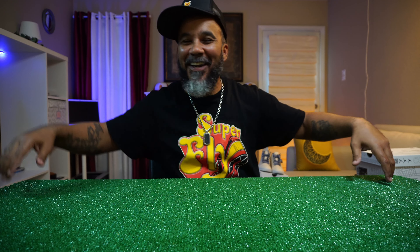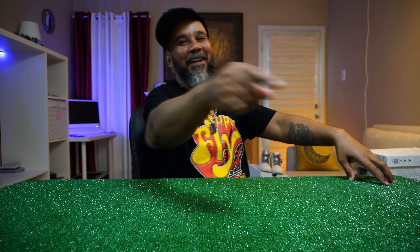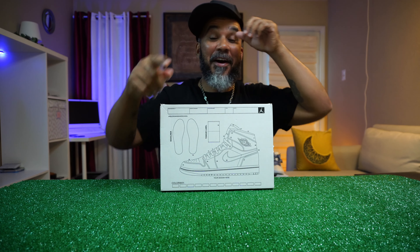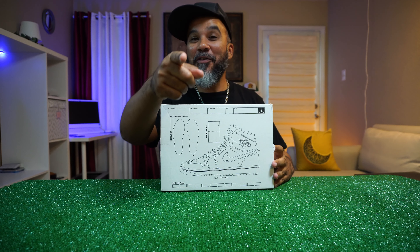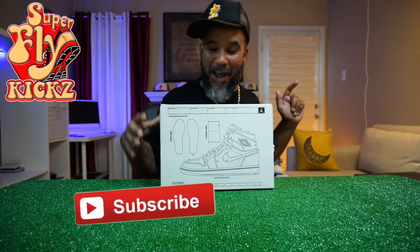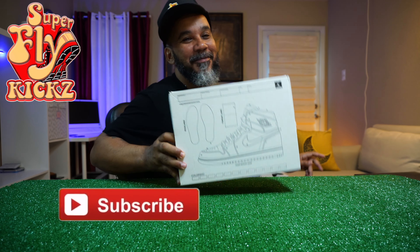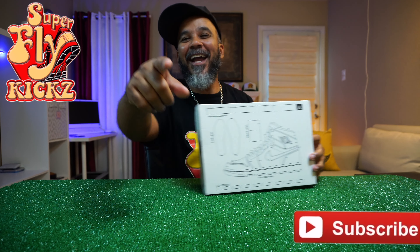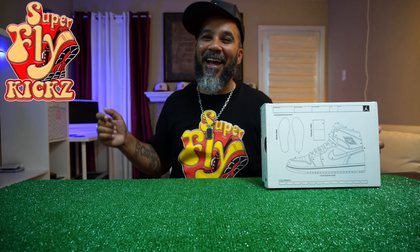What is up YouTube! Superflykicks back in the build, another day, another review. You already know how we do — the latest and the greatest. If you're new to my channel, you may want to subscribe and hang around for what I'm putting down. We got the number one poppin' jock slate sneakers over here.